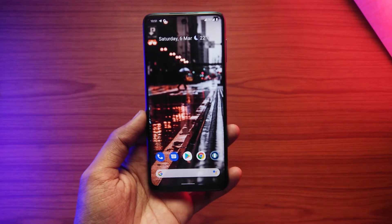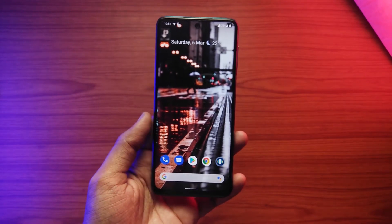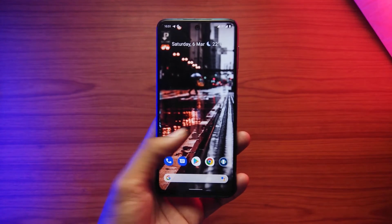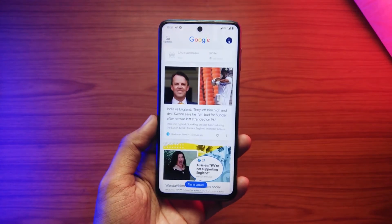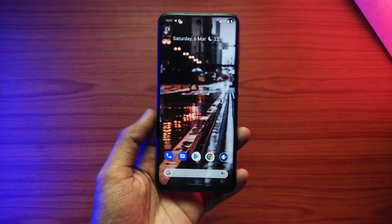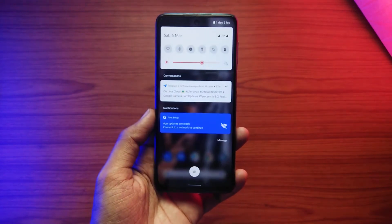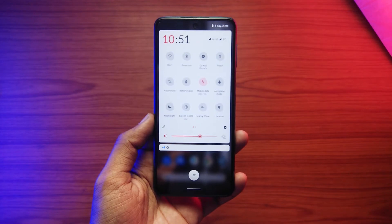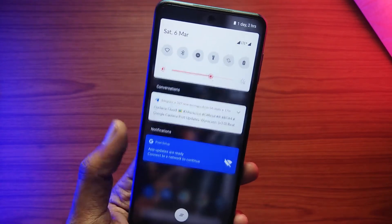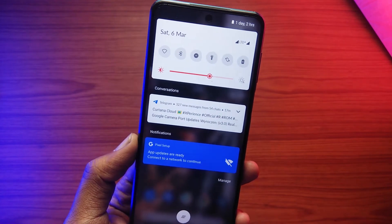Let's have a look at the UI first. We get the Pixel Launcher by default. Swipe up will bring the app drawer, swipe left to bring the Google feed, swipe down to pull the notification bar. As it is based on Android 11, notifications are categorized into different groups. We also have the OxygenOS-style time display in the quick toggle settings, which is quite a nice touch.